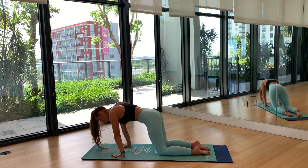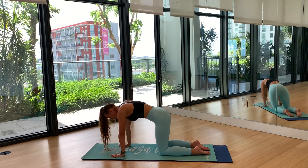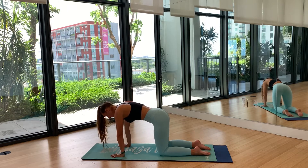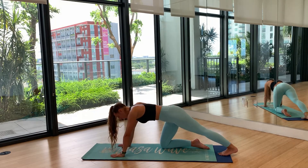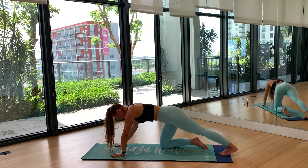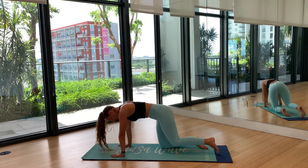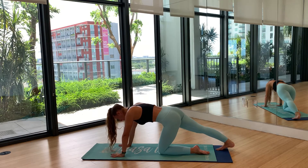Keep that core tight as you're in tabletop — don't let your belly sink. Engage your core and tighten all those muscles in that area. Come back to neutral, then exhale and step your left foot to the back of the mat until your toes touch, pushing into that heel for a nice calf stretch. Keep your spine as long as you can — imagine someone's pulling your ponytail all the way forward. Then bring it back to tabletop, and send your right foot behind you the same way.